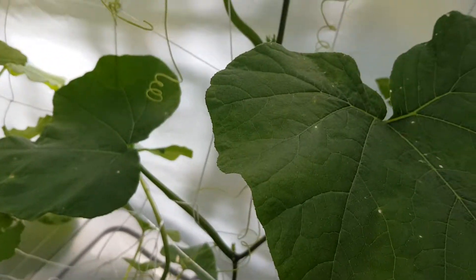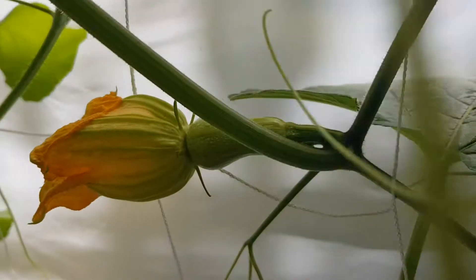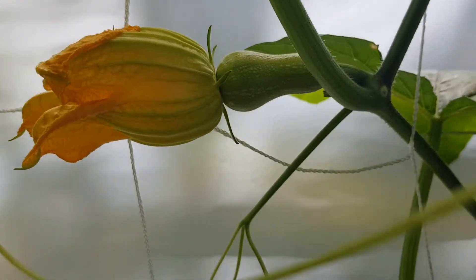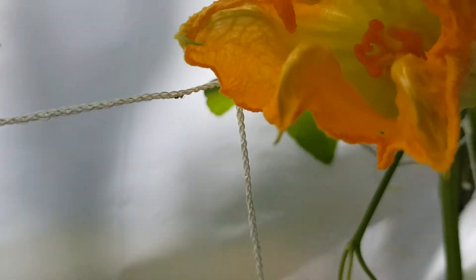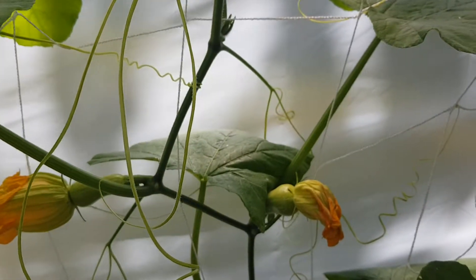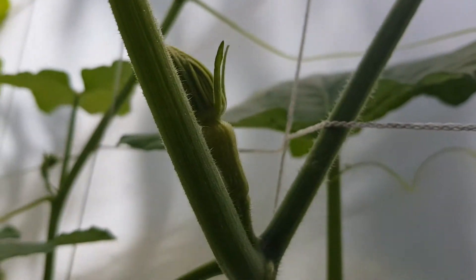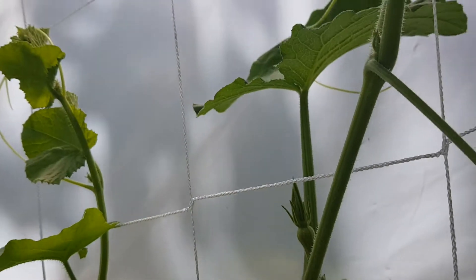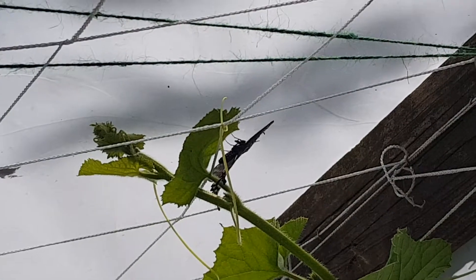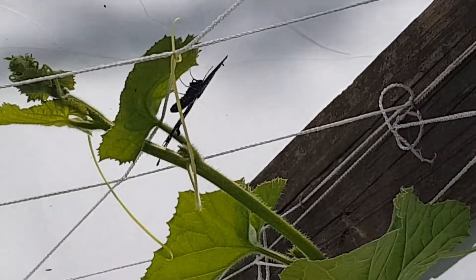Our pumpkin has finally started to bud its fruit. I've pollinated that one and this one earlier in the morning. As you can see it's starting to close up, and as time progresses I'll do the same with the rest. We got a visitor in here putting in work — appreciate it, do what you do.